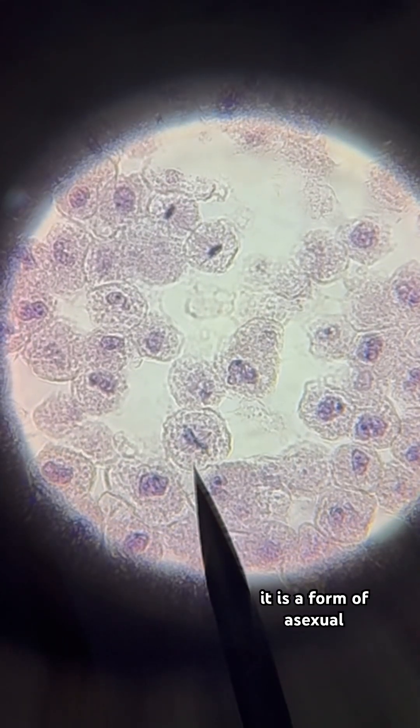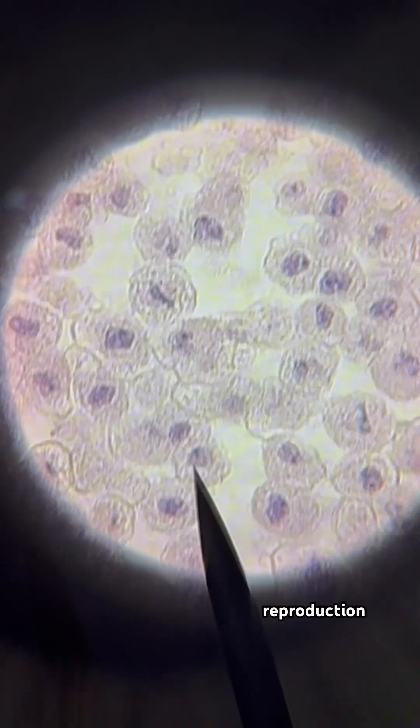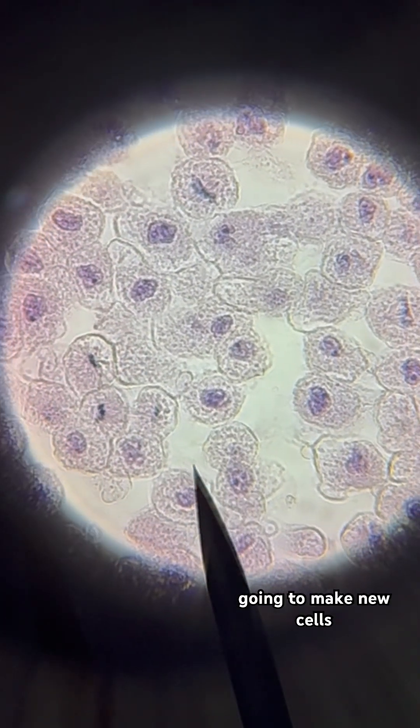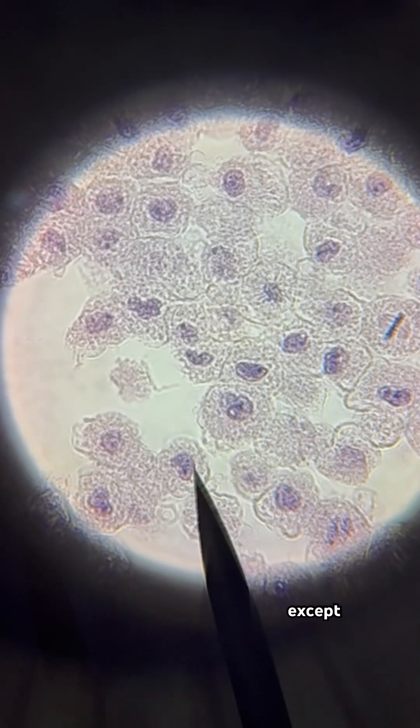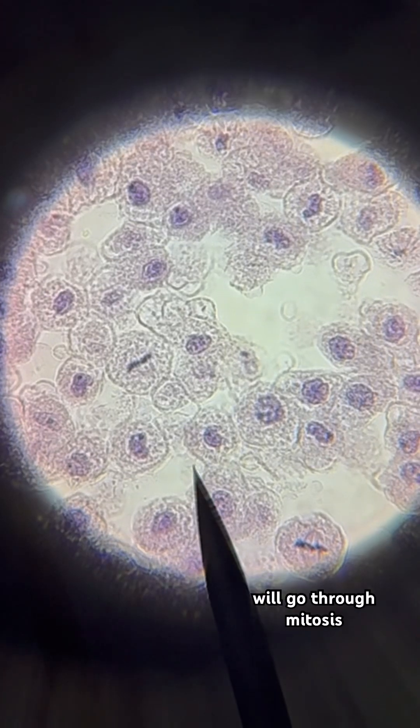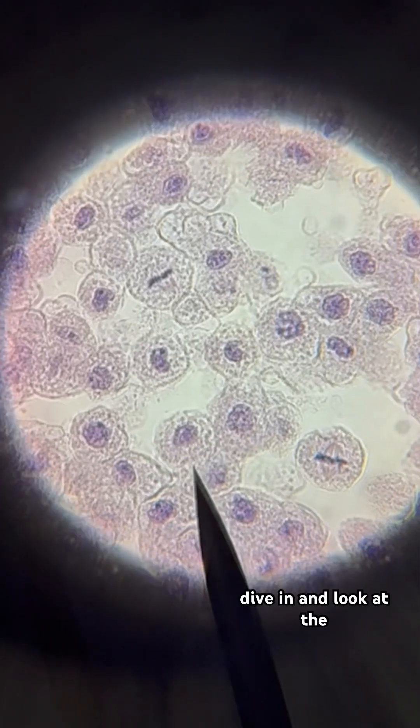Mitosis is a form of asexual reproduction. It is how our body is going to make new cells to grow, to heal, and to replace old ones. All of our cells, except for sex cells, will go through mitosis. So let's dive in and look at the different phases.